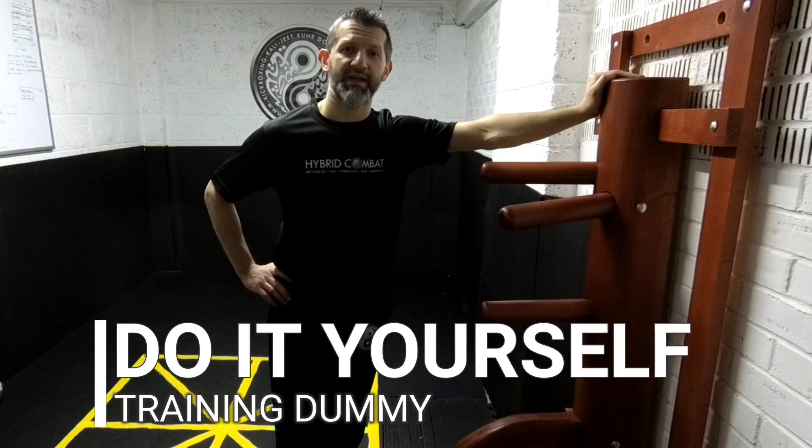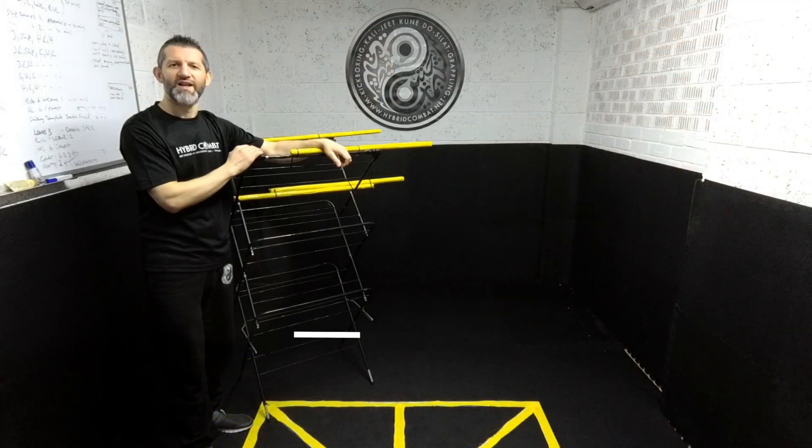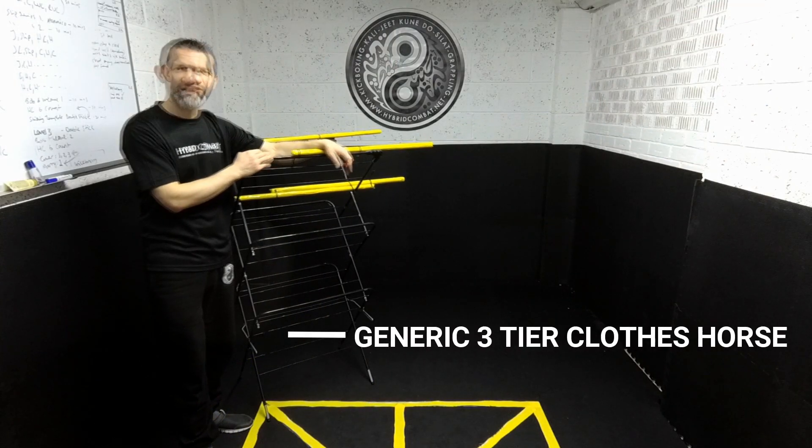Today I want to show you how you can make an inexpensive training dummy using household items — not one like this, but something that you can move around easily, pack away easily, and use for online classes whether you're teaching or taking part.